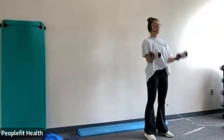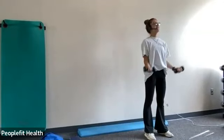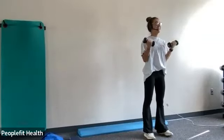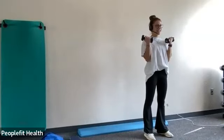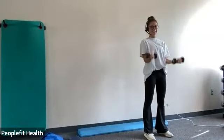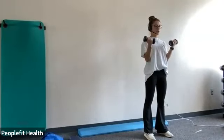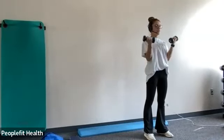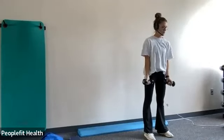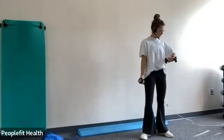Now with the bicep curls — elbows tucked to your ribs, just bring your arms up. Squeeze the lemons. Does that help you? It helps me a lot. Yeah, it's like a good reminder to keep your elbows tucked. That's funny. Good job. And remember, try not to curl your wrists, try to keep them neutral. And stop.